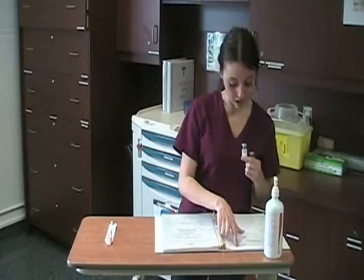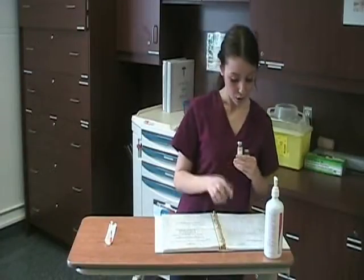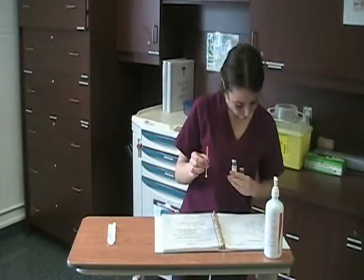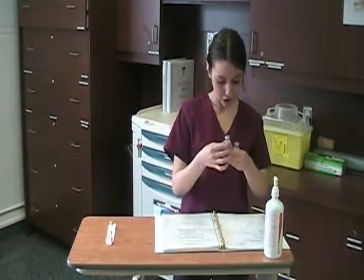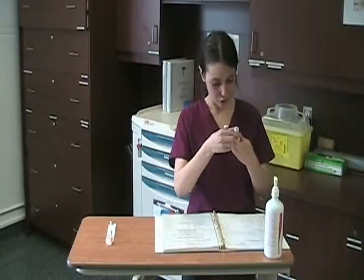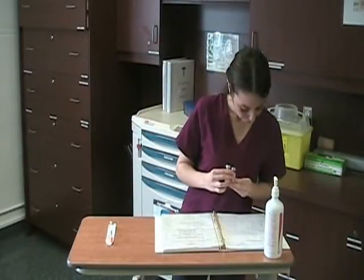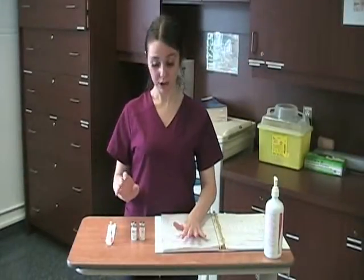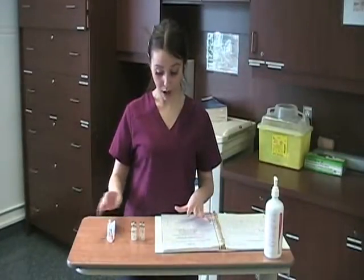Before putting the materials away, we're going to do our five rights one more time: the right patient, the right dose, the right time, the right medication — Humulin N and Humulin R — and the right route. Once we've confirmed our five rights, this is ready to be administered to our patient. We clean up our area, put our materials away, and the technique is finished. Thank you very much.